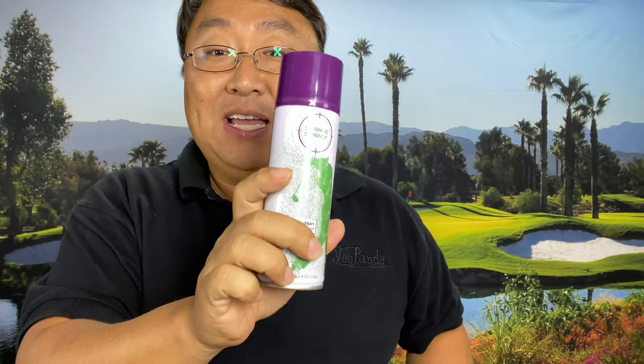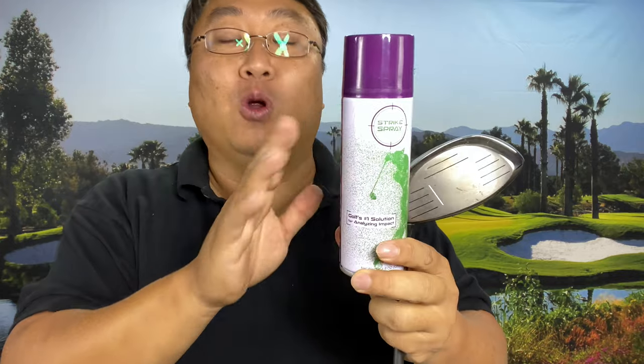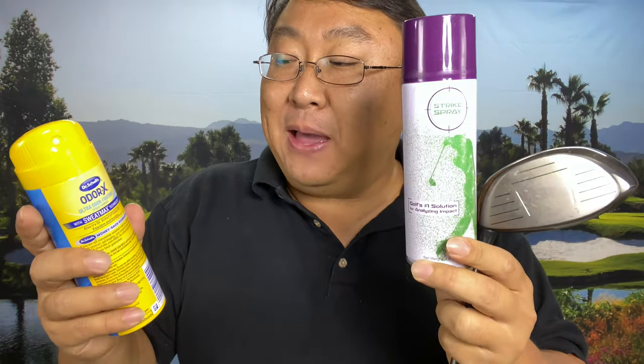This spray is designed specifically for golf clubs. I was watching Rick Shields and he was suggesting just using foot spray. Because I have stinky feet, I've actually got a can of Dr. Scholl's — I bought a brand new can just for this experiment — because I think that if it's formulated for golf clubs it might be better, going on a little thicker and maybe easier to clean off.